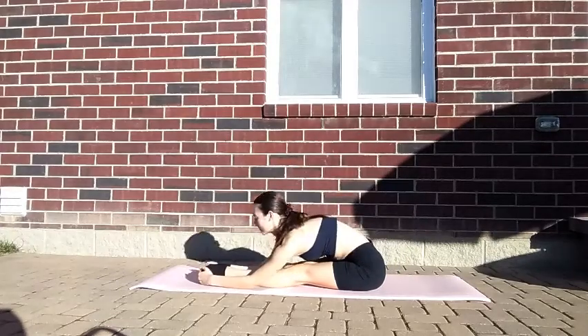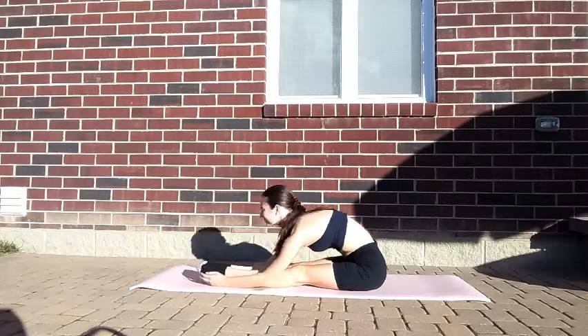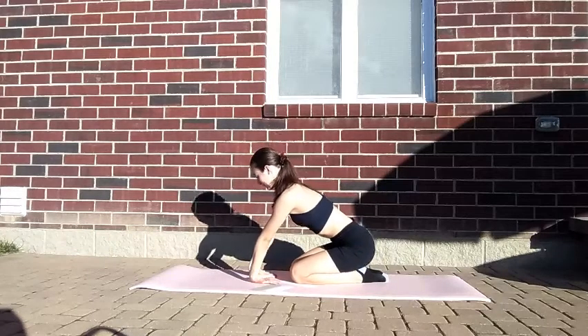Reach forward to stretch your hamstring. Next, you'll flex and bend your wrists. This is another good stretch to stretch your wrists out.